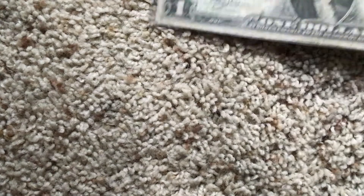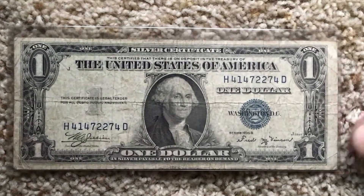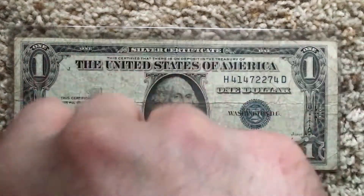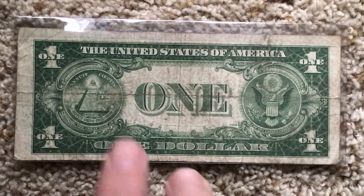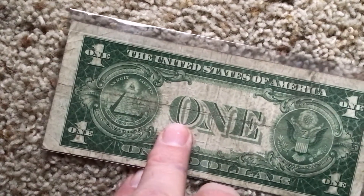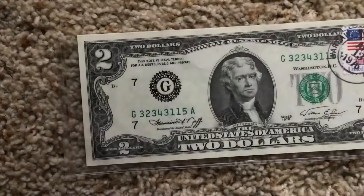Look at this - yes, 1935! That's from 1935. I can see it right there - 1935. It also says 'silver certificate.' That's what the back looks like. Look how green it is - that's pretty cool. It's got little numbers down there I've never noticed. The all-seeing eye!